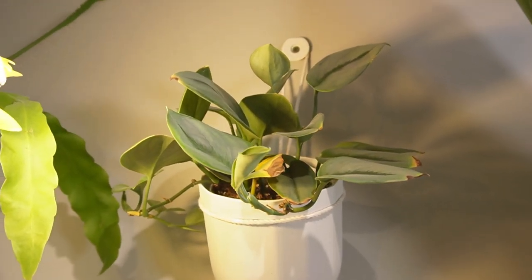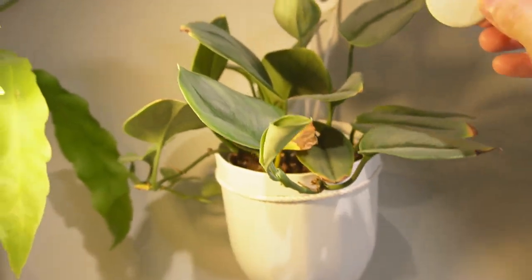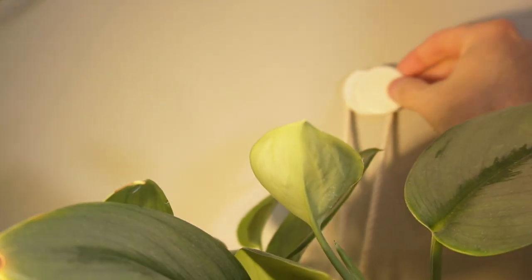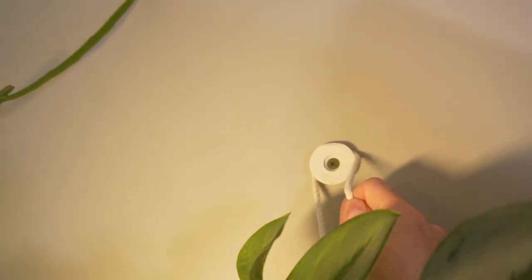I really like these planters, but the one frustrating thing is this little cover button — it always falls off. As soon as you take it off, there it goes, it's on the floor. I have to climb through the forest here to find it again. So let's take it off the hook.